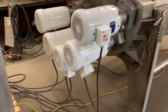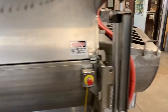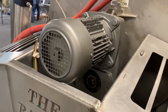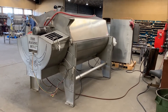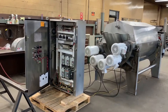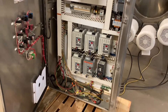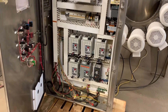You can bring her up pretty high where she is really spinning, or turn her down kind of low. I wanted to show you inside the panel here. There are five variable speed controls and one for the metering auger — six all together.